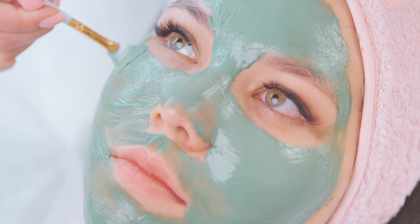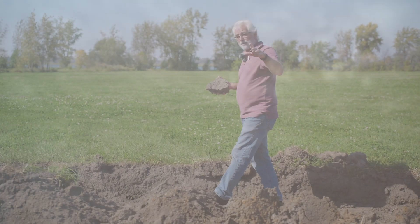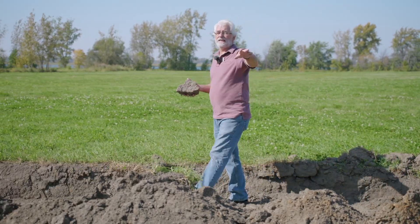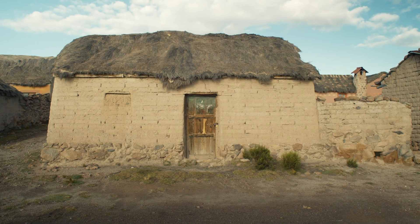Natural clays are used in cosmetics, in pottery, in our dishes and toilet bowls and so much more. People have used clay since the beginning of time — moisten the clay and you make a mud brick house.